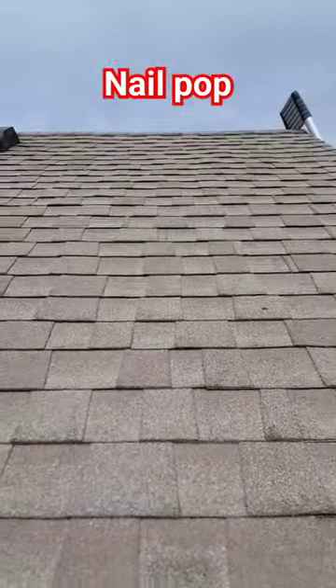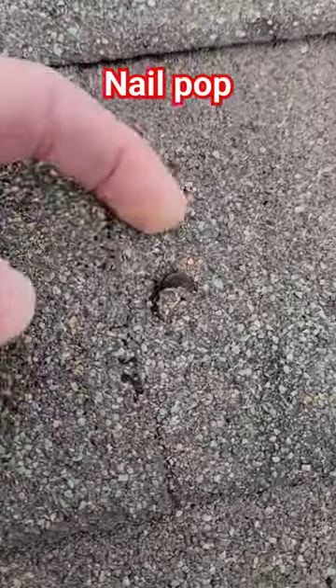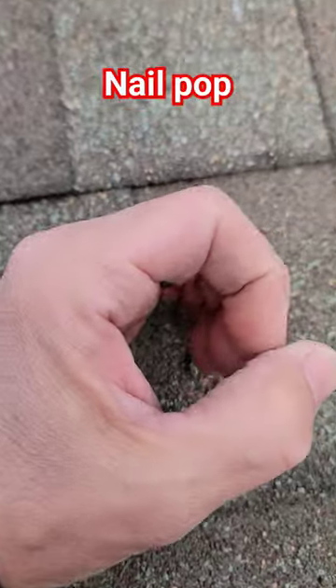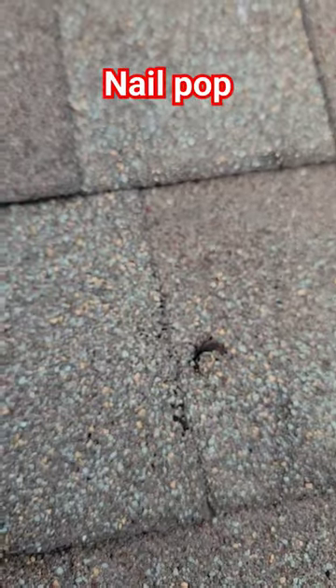The problem is water over time running down this roof hits this nail. Although roofing nails are galvanized, it'll start to wear the coating off, then it starts to rust. The nail shank diameter gets smaller and water trickles in.